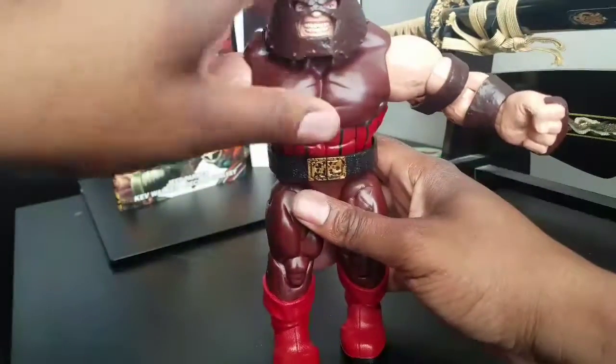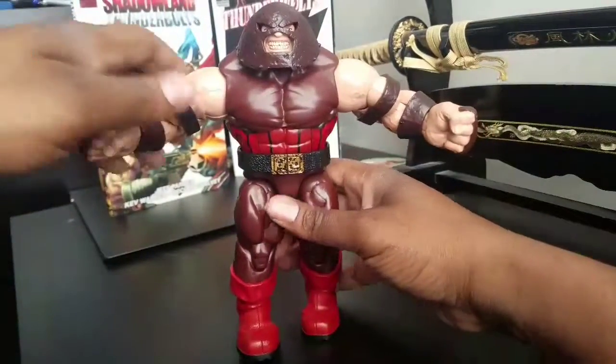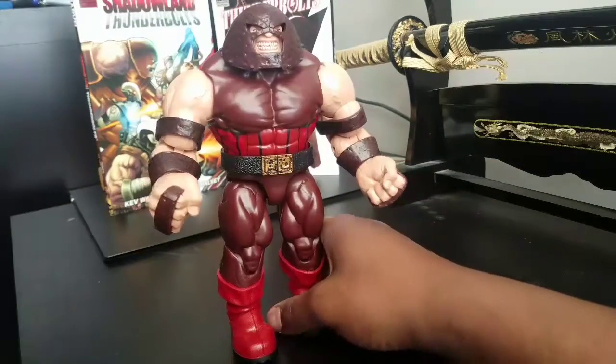It's kind of hard to get him to focus, let me scoot back just a bit. He is every bit a 10-inch figure. So he's a big boy.